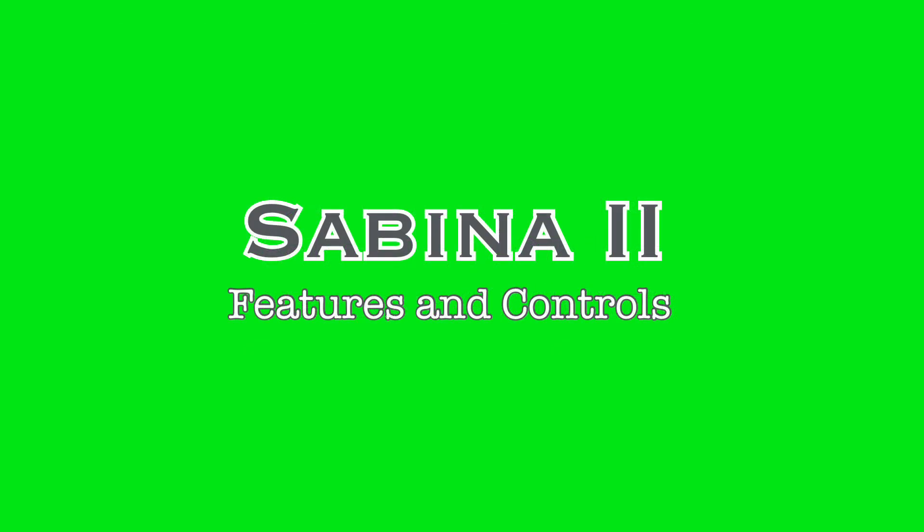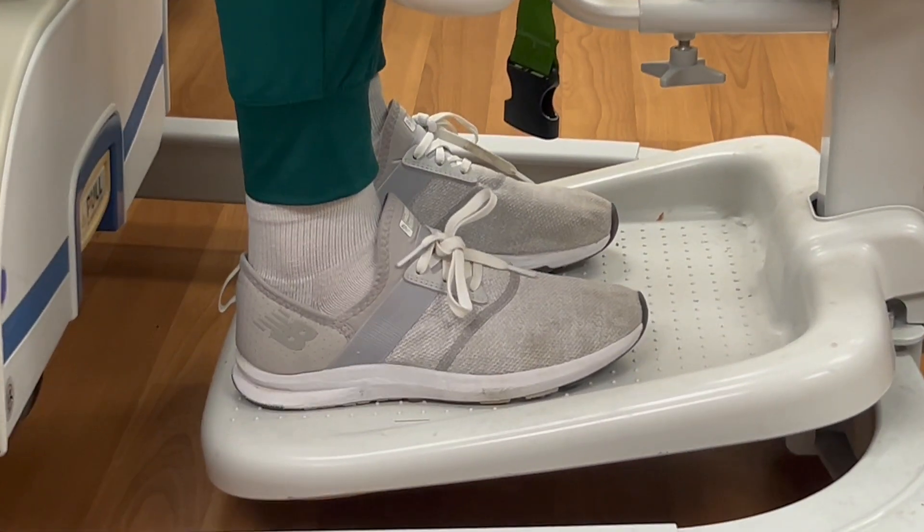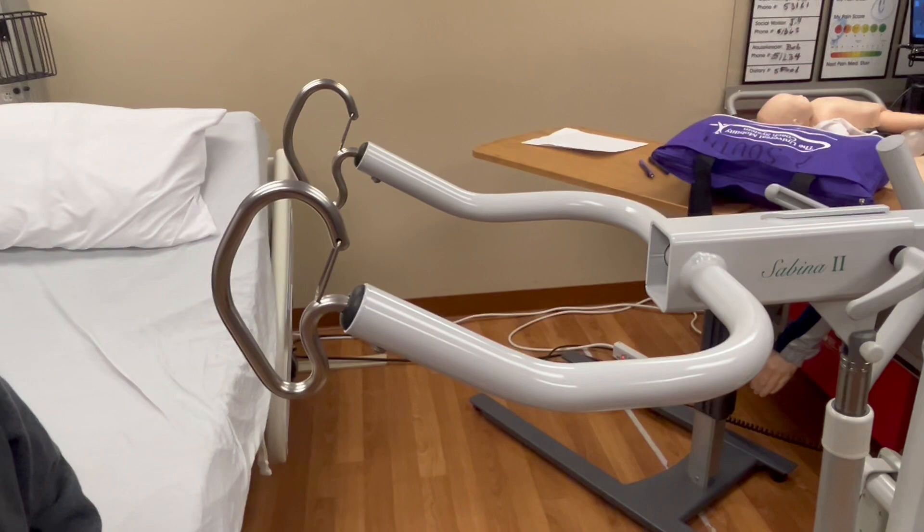Before using any equipment, it is always best to understand the features and how to safely use them. On the patient side of this device, the Sabina consists of a platform for the patient to rest their feet, a molded cushion and padded strap to support the lower legs, and two extended arms with clips to secure the harness.